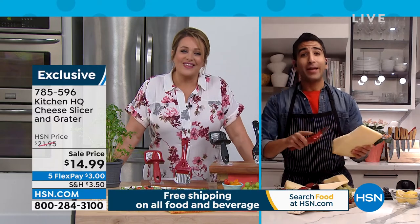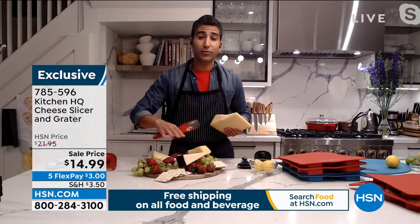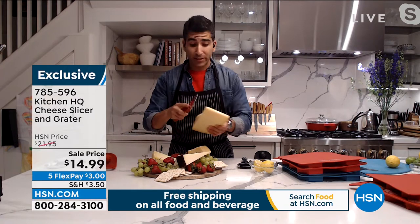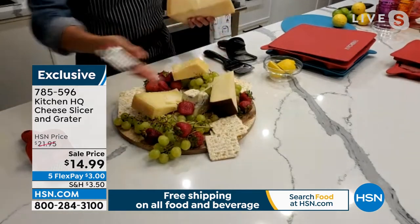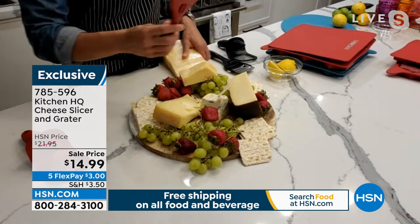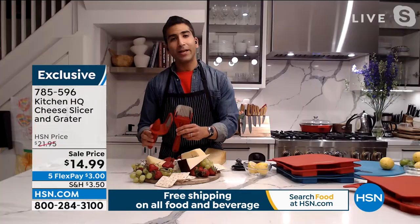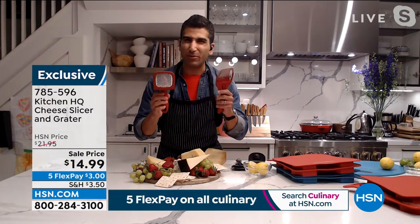This is my hack for entertaining. Anytime I entertain, I start with charcuterie, cheese, crackers — for a couple reasons. One, it gives me time as the host to get the meal ready without people starving. And two, it looks great. It really kicks off your party in a nice way. Our Kitchen HQ lineup is really based around making your life easy in the kitchen, and we do great with colors too.